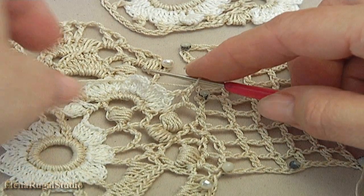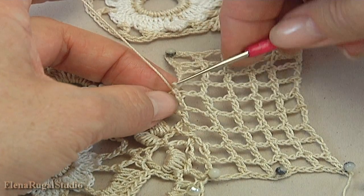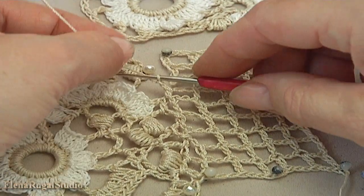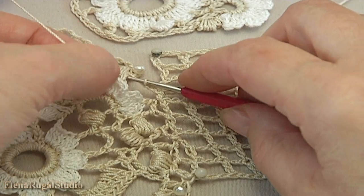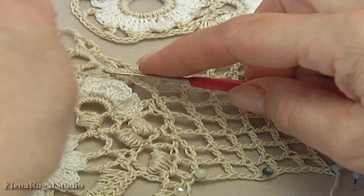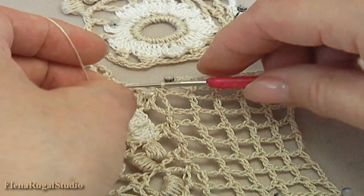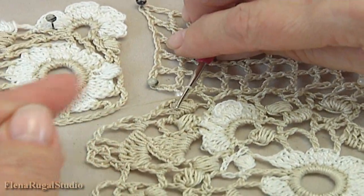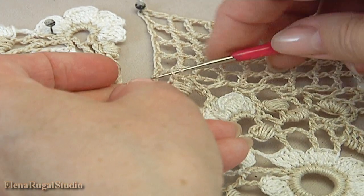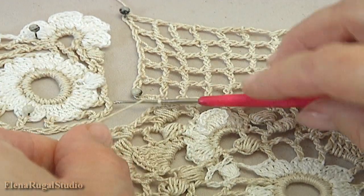Chain 1, turn the work, remove the hook, insert the hook into the chain space, take the working loop and pull it through. Chain 1, 2, 3, insert the hook into the chain space, make single crochet. Pull up the working loop, make chain 1, 2, remove the hook, insert the hook into the chain space, take the working loop and pull it through. Make a chain, turn the work, remove the hook, insert the hook into the chain space, make single crochet. Here is how it looks.